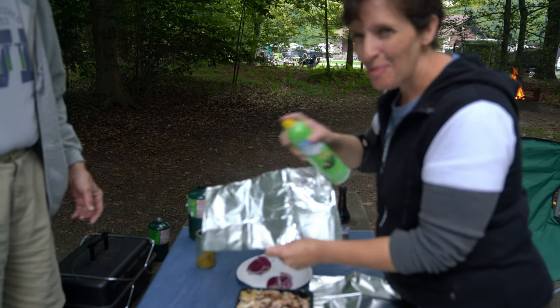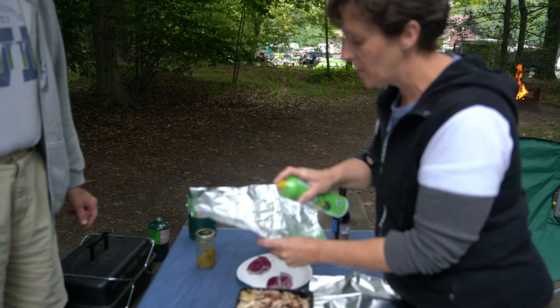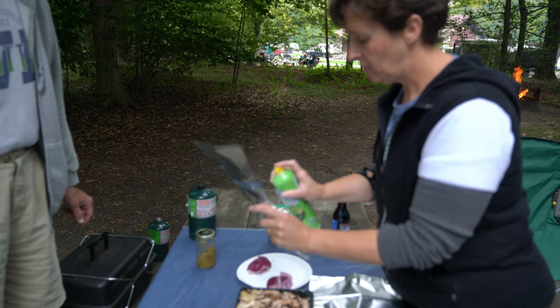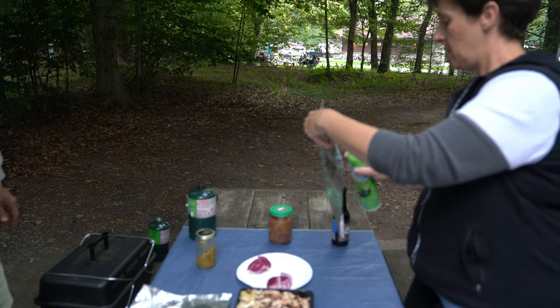First, I'm going to spray the foil. I spray all the foil all the time for whatever I'm making, just because you never know when you put it on the grill. I'm running out of spray — we should just put some oil on it.